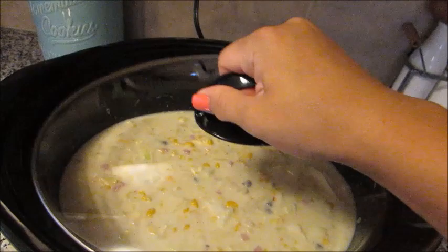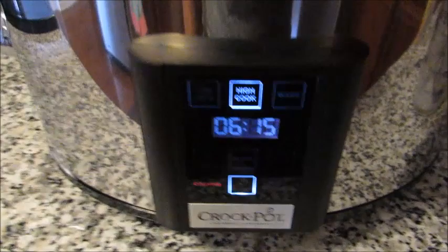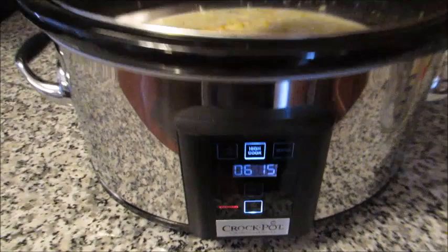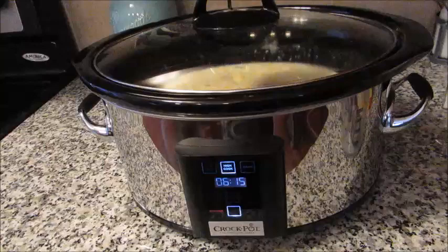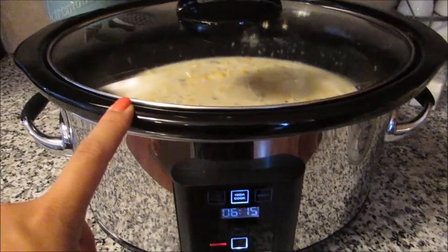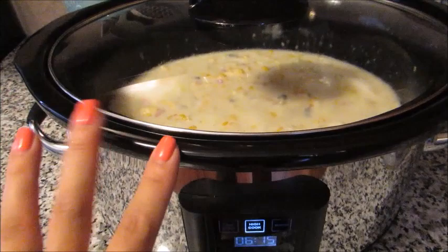I'm probably going to check it around five hours — when there's an hour left — because some crock pots vary. I've never made this recipe in my newer crock pot; my old one cooked it in six hours but this one seems more powerful, so I'm thinking five hours. Don't worry — I'll have everything typed up in the description below with measurements and times, so if you didn't catch how much of each thing to add, it'll all be down there.